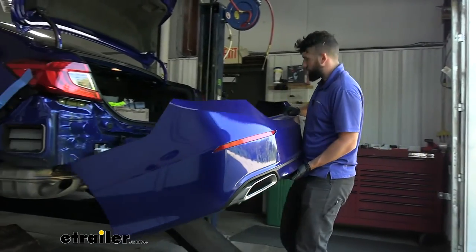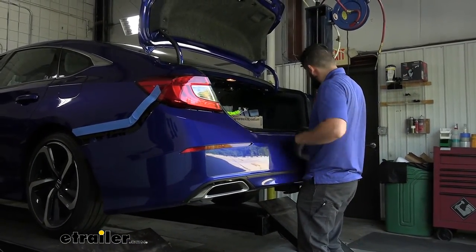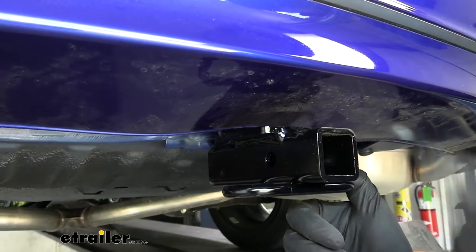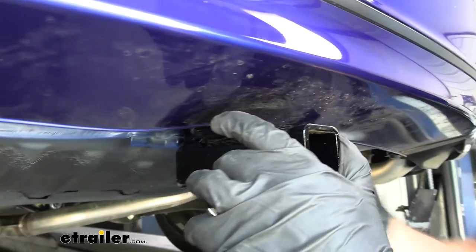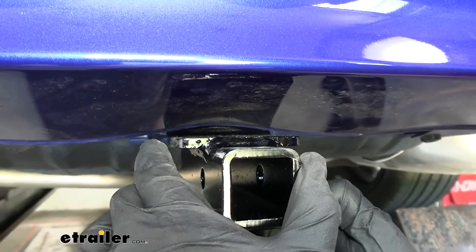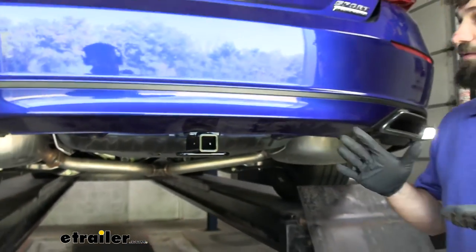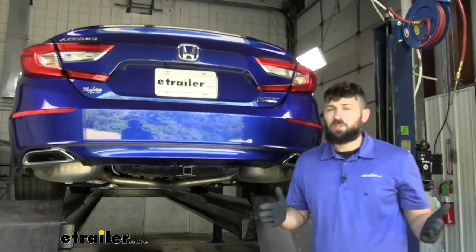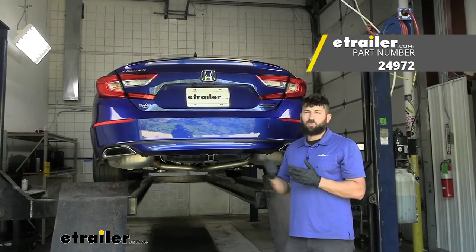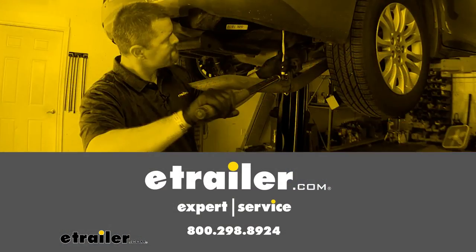All that's left to do is simply reinstall the bumper in the reverse order that we removed it. You can see the small crease in the bottom of the rear bumper fascia because we opted not to trim — again, you're more than welcome to trim there, but that small crease isn't going to cause any issues. That's going to do it for our look and installation of the Draw Tight Trailer Hitch Receiver on a 2022 Honda Accord. Thank you.